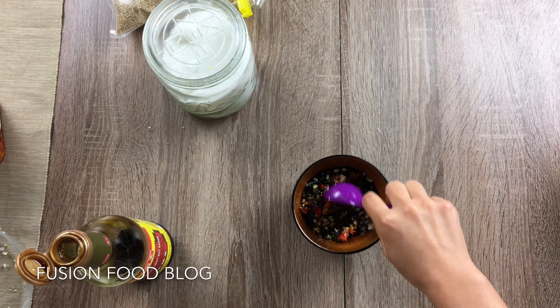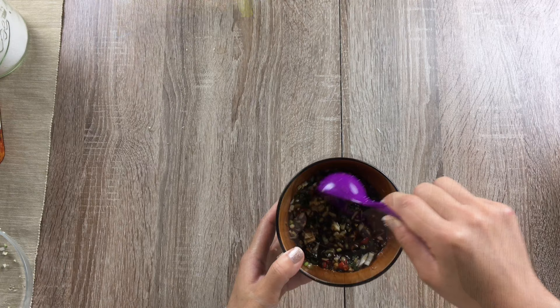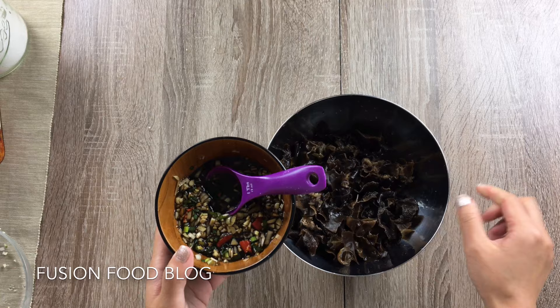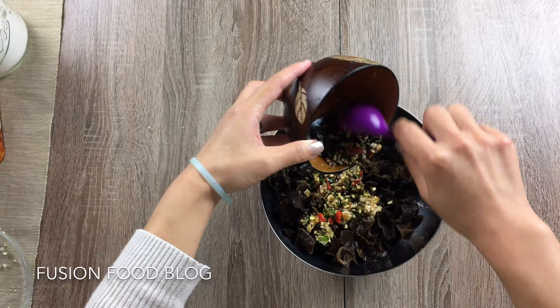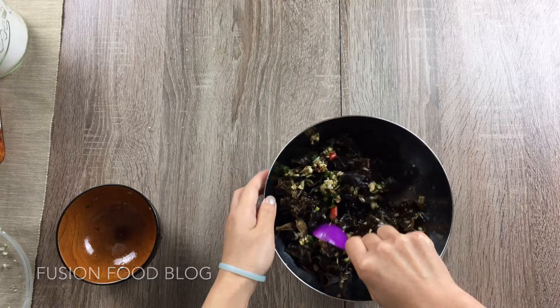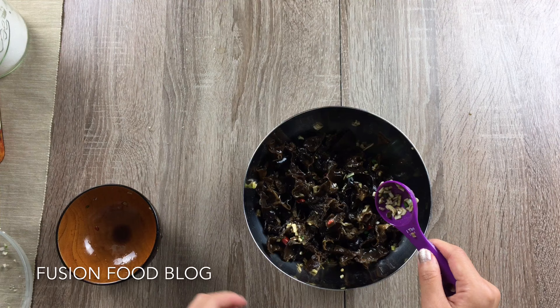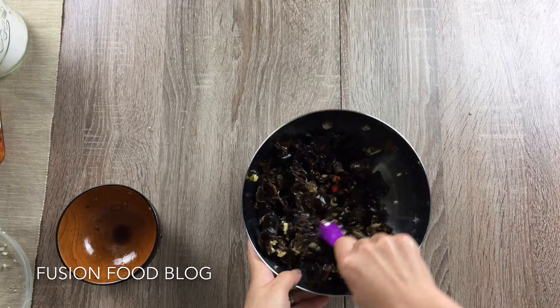Mix it well and add a pinch of sugar. Now add our dressing to the black fungus all at once, and mix it. If you like your salad to have a bit more dressing, you can always add more vinegar and soy sauce. The ratio is 3 parts vinegar to 1 part soy sauce.